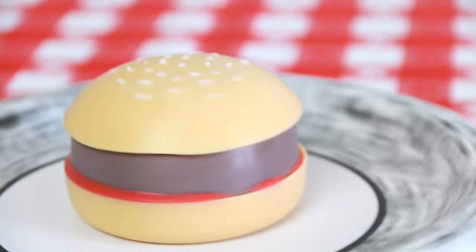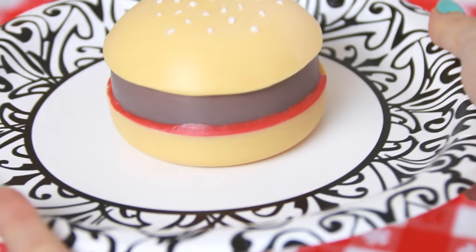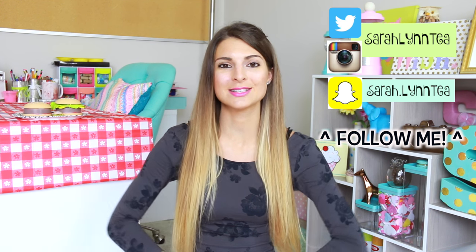Hey, I'm Sarah from SoCraftastic and today I'm going to show you how to make hamburger soap. I've been playing this game called World Chef a lot. It's really fun and I was inspired to create some food-shaped soap based upon some of the food that's actually in the game. I'm pretty excited because the app actually agreed to sponsor this video so you guys can learn more about the game and of course how to make this awesome soap.